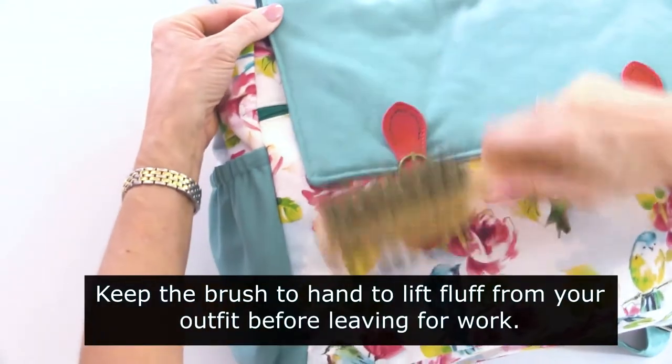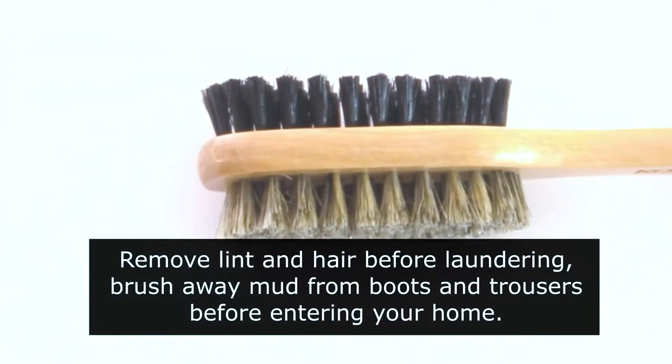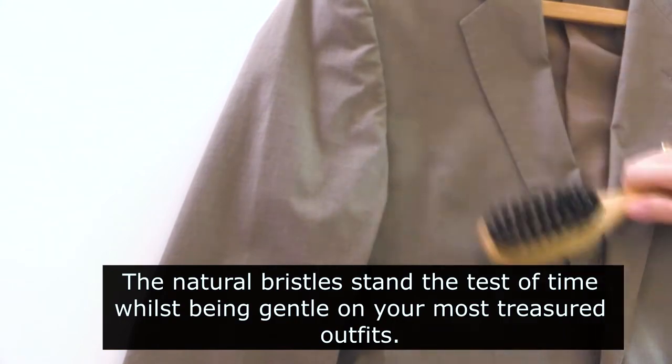Always keep this brush to hand to lift fluff from your outfit before leaving for work. Remove lint and hair as you do laundry, or brush mud from boots and trousers before entering your home. The natural bristles stand the test of time while being gentle on your most treasured wool jacket or cashmere overcoat.